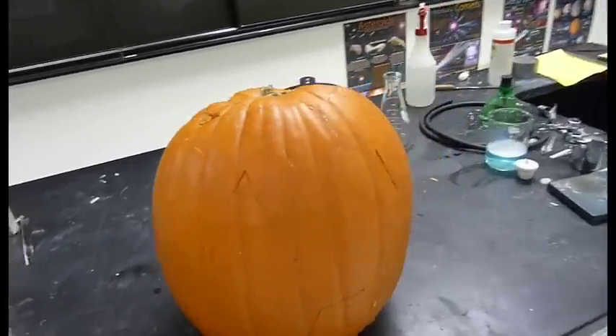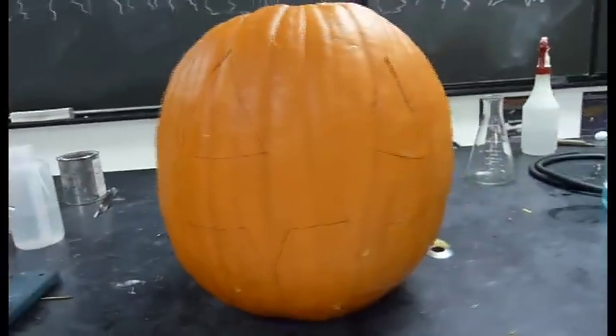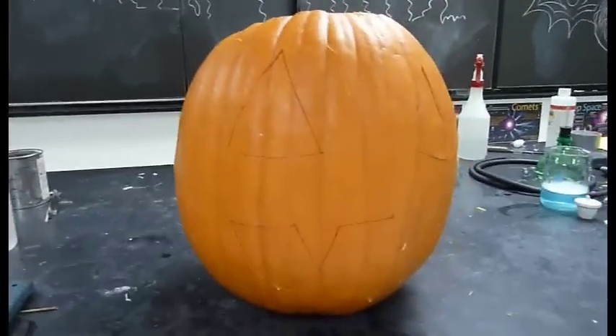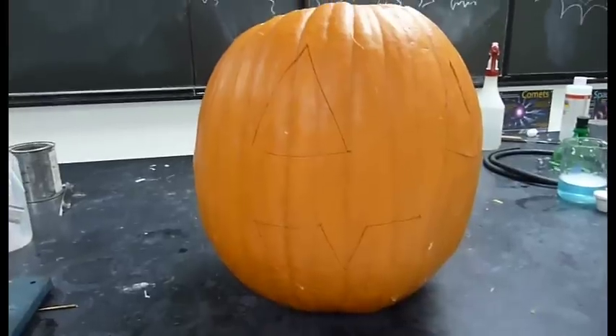Basically what you do is you carve a jack-o-lantern, so hollow it out inside. And you carve a simple face — you don't want it to be too complex — into the front. And then you leave everything in place. Now it seems pretty obvious now, but with the lights dimmed and people standing well back, it just looks like an ordinary pumpkin.